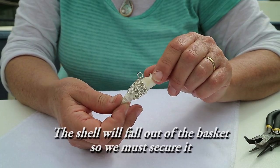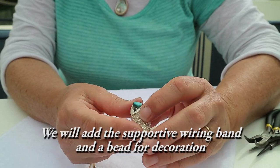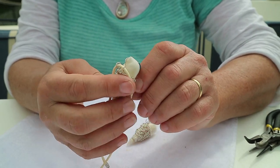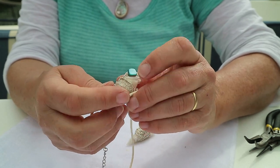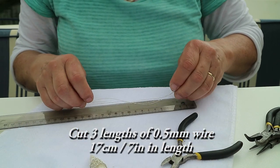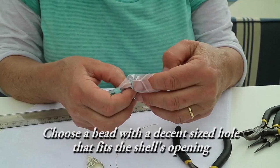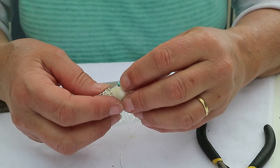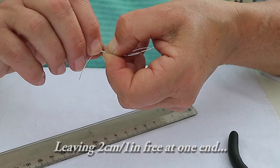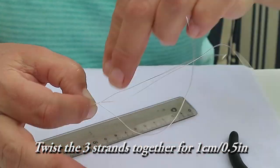You'll notice the shell falls out of the basket, so we need to secure it in there. We'll add a supportive wiring band and a bead for decoration. Cut three lengths of the 0.5mm wire about 7 inches or 17cm in length. Choose a bead with a fairly large hole that fits in the shell's opening. Leaving two centimeters or one inch free at one end of the wires.